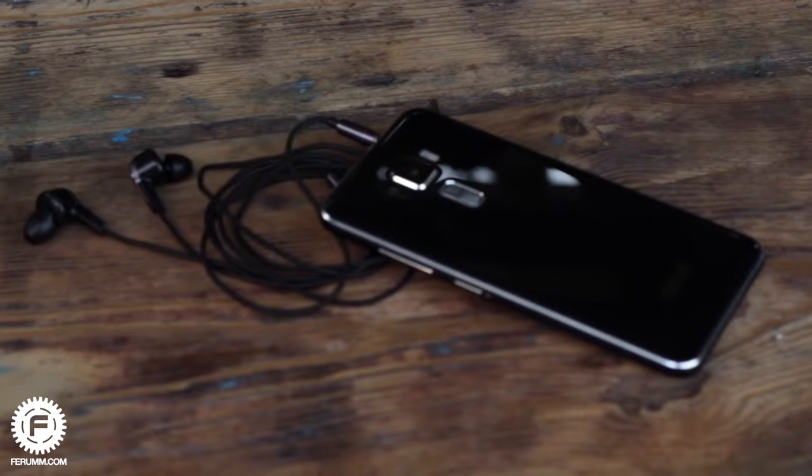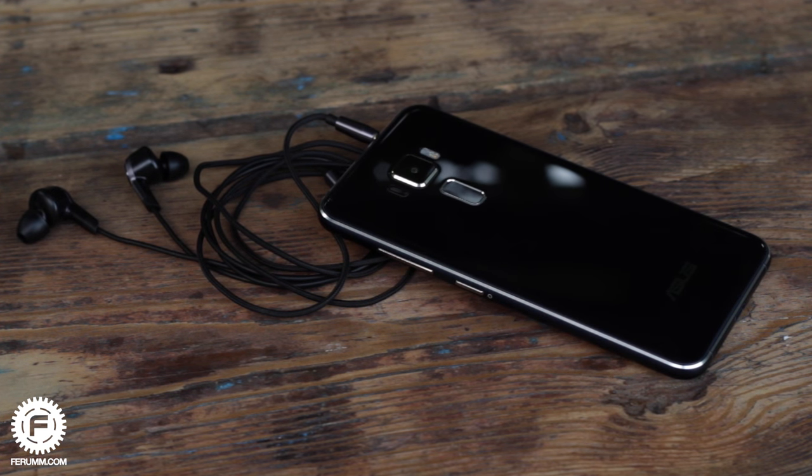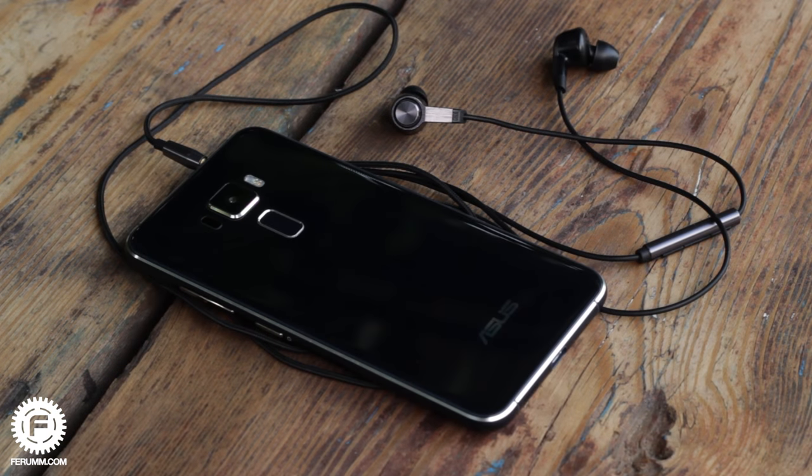Headphone sound is delicious and the volume headroom is very decent. I am particularly pleased with the bass — it doesn't overwhelm the entire bandwidth and sounds simply pleasant in the background. Details are clear. Way to go.